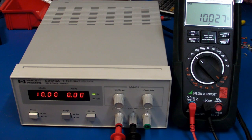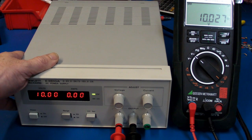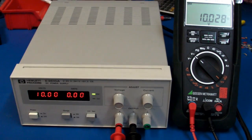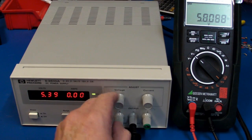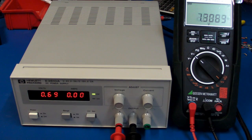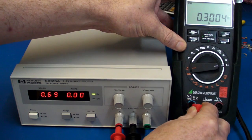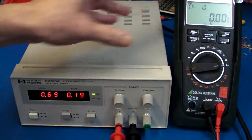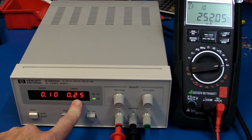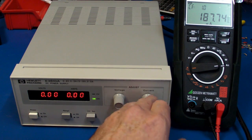Just before we take it apart, I thought I'd power it up, because I do have a 110 volt transformer here in the lab. It seems to work just fine. I've set it to 10.00 volts and we're getting 10.02. We wind it down to 2.19, 2.20 — it's pretty darn close. And if we switch it around to amps for constant current, it's currently set to 0.25 amps, and there it is: 252 milliamps. So it seems to work just fine.